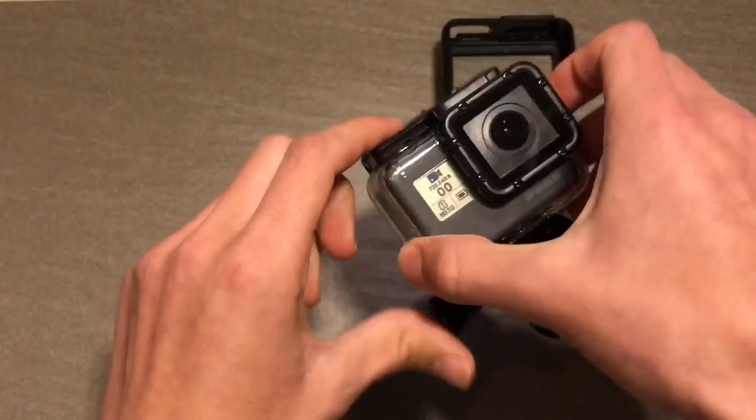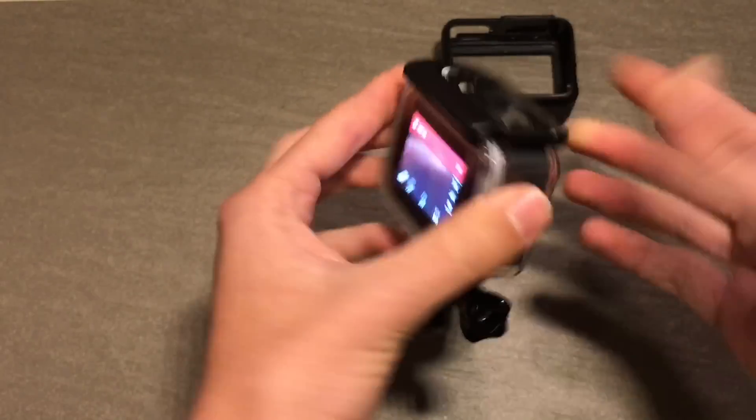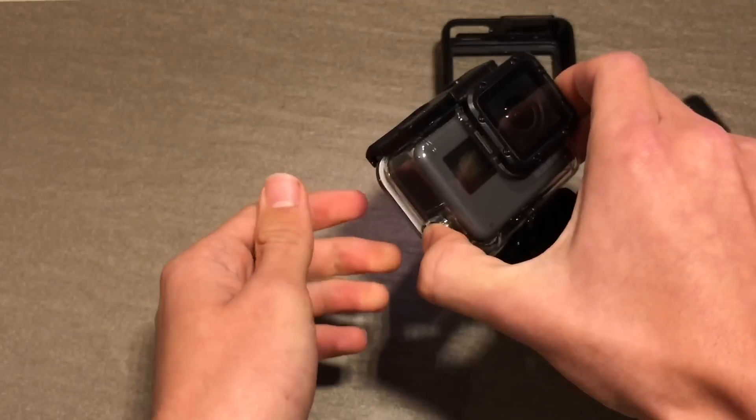The button on the top is the same. If I put an SD card in it, it would record. And then powered off.